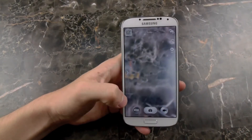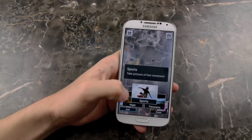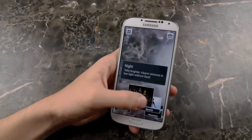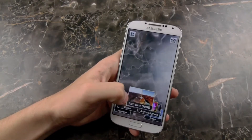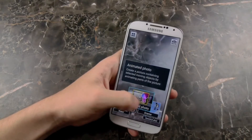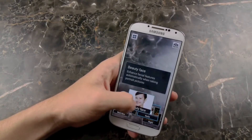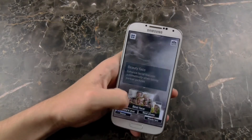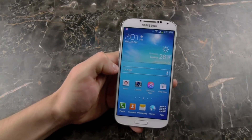Samsung has also created a huge variety of different modes. So besides the usual night and sports mode, you have an eraser mode, HDR, animated, drama, sound and shot, best face, best photo, beauty face, auto — just a whole bunch of different features to really make it seem as if it's a real camera.